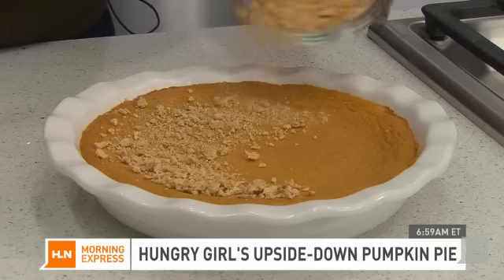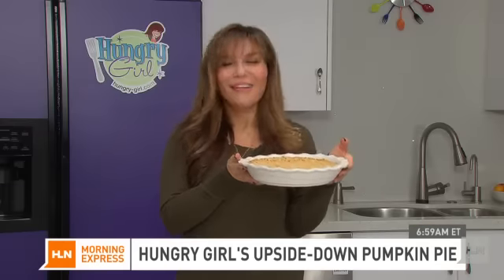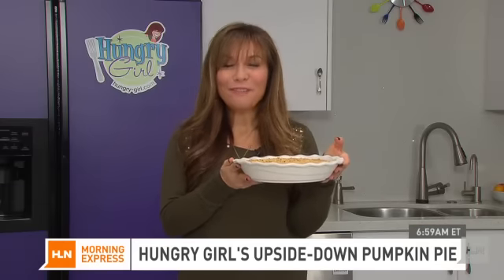Sprinkle with crushed graham crackers and enjoy with cream — optional. I'm Hungry Girl Lisa Lillien for Morning Express.